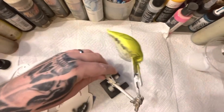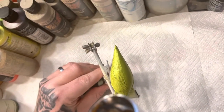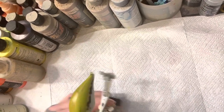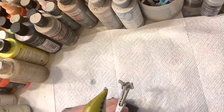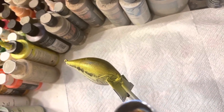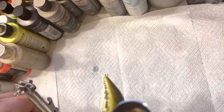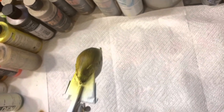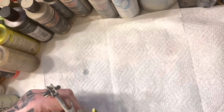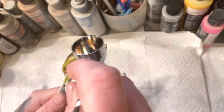I got some stencils, so the next step I'm going to be going in with the stencil. Going in real wide.